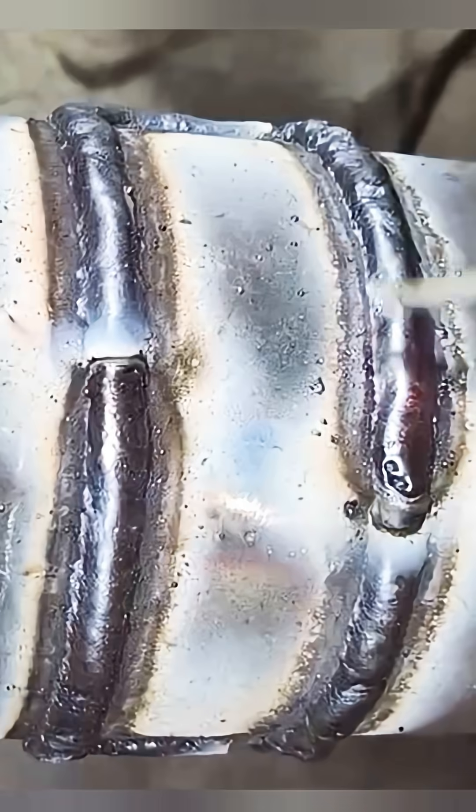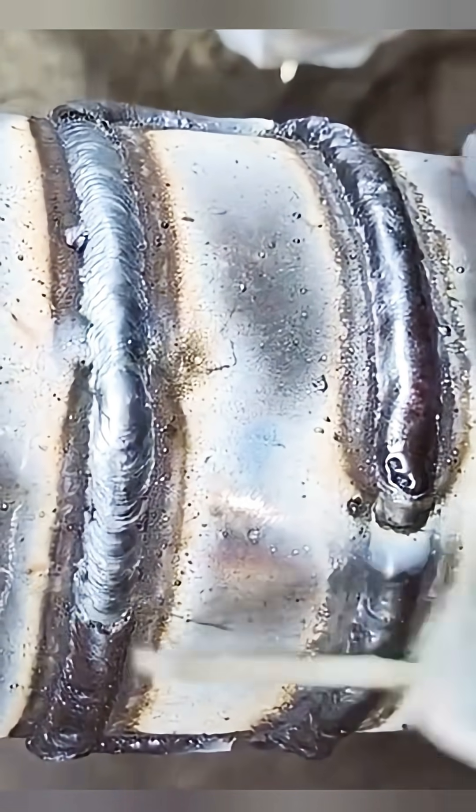If you can make it flush, even better. Here's the finished result — all from real on-site welding experience. No secrets held back.